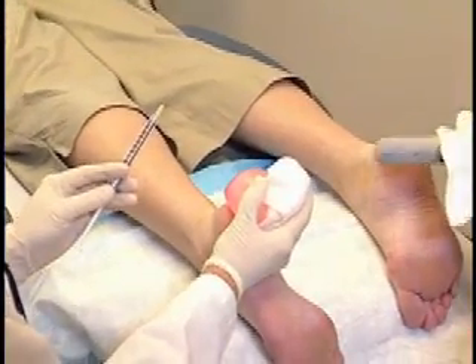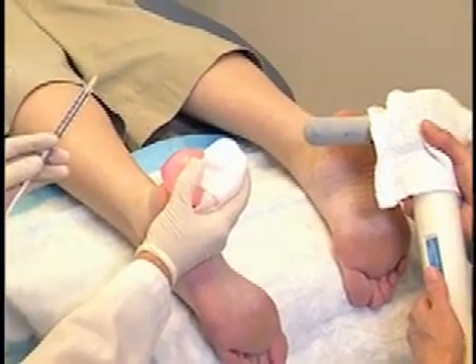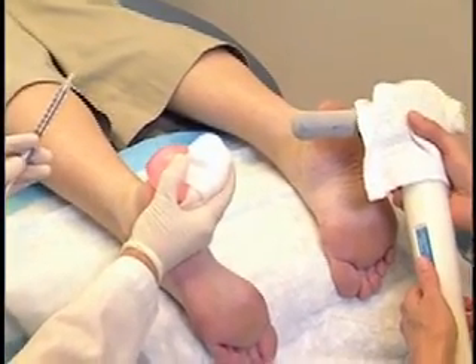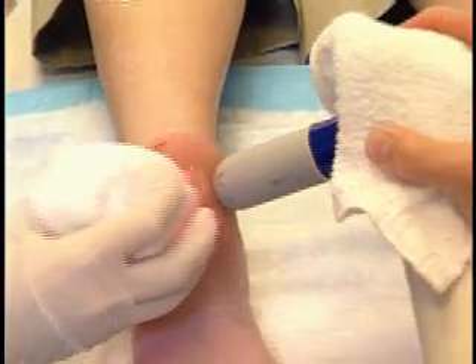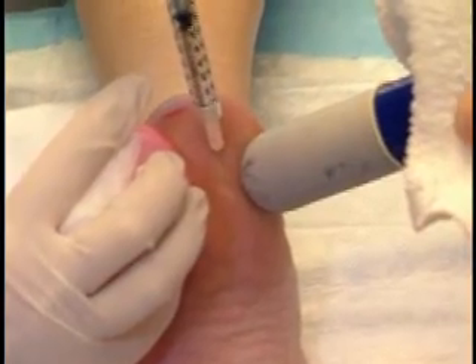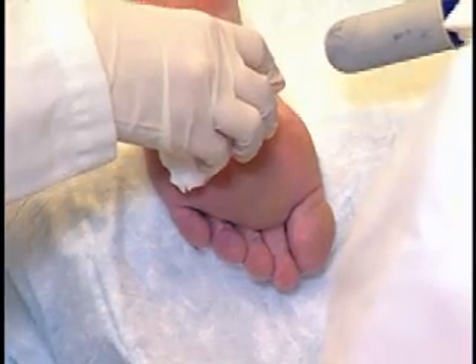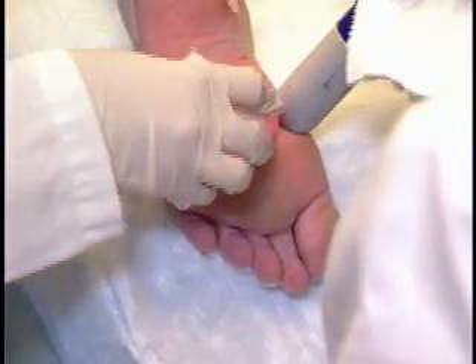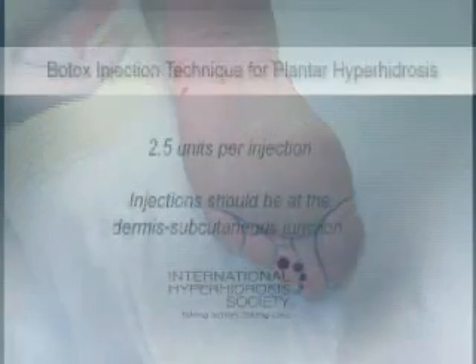If needed, you can use a template to mark the injection points on the foot. For each spot to be injected, apply the water balloon with firm pressure for a count of seven to ten. Apply the vibrator right next to the planned injection site for a count of three. Make sure to apply pressure with the ice and the vibrator. After the three count, inject the site with 2.5 units of the solution.